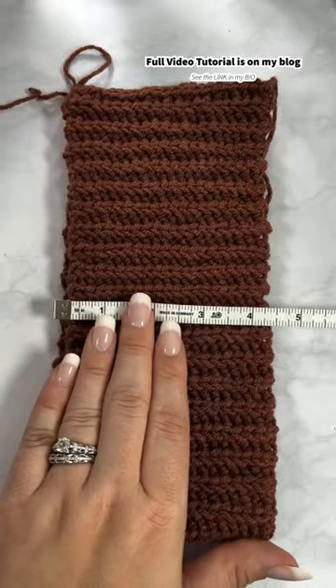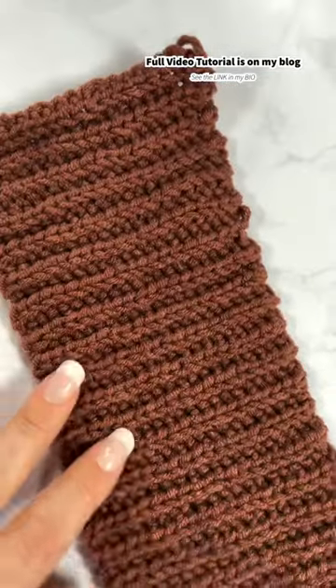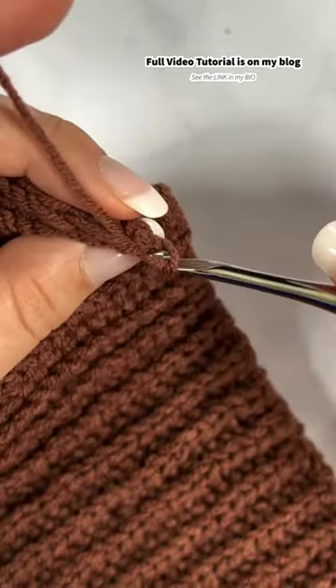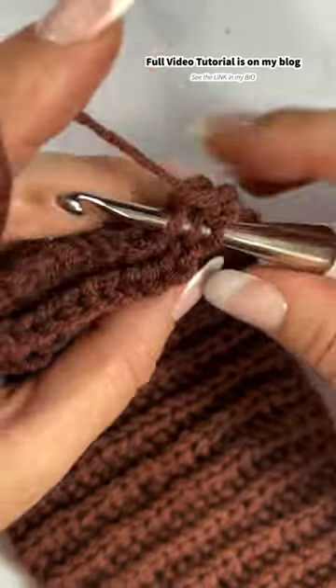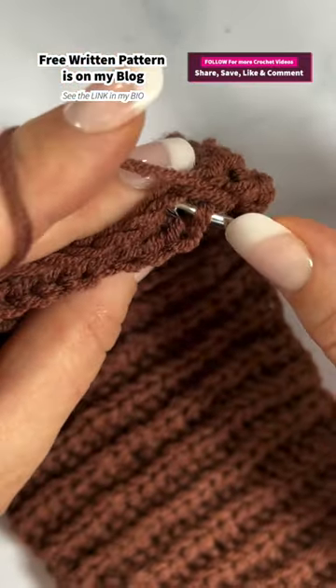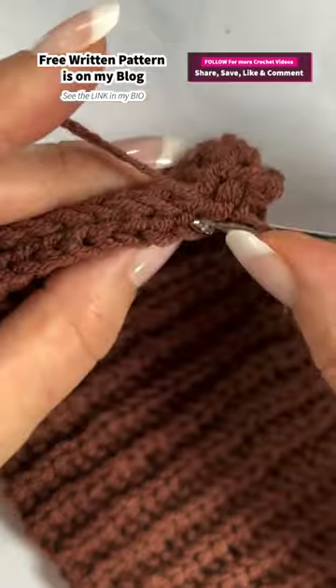Then I measure to make sure everything fits, and then I slip stitch the first and last row together. That is Part 1 of the Hat Mystery Crochet Along. If you want to join us, see my blog, and then we'll have Part 2 coming up very soon. Here we go!